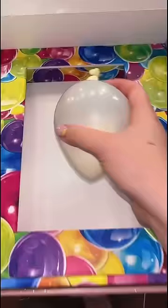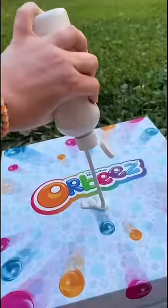I started by getting this balloon and filling it up with Orbeez. Then I got this giant Orbeez box and put it inside. This box is going to act as the base of our perfume, so I started by painting it white.